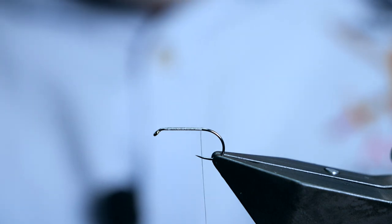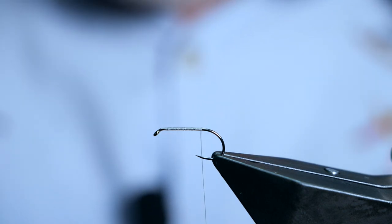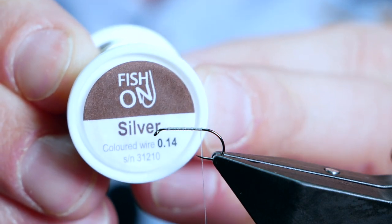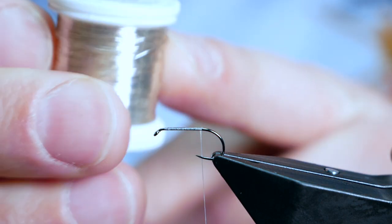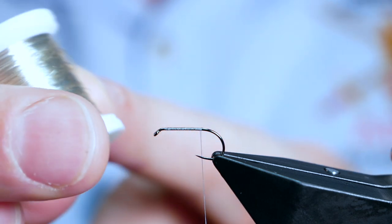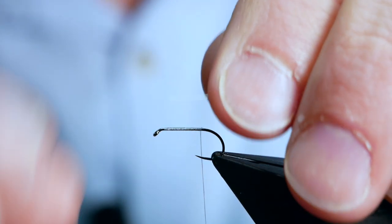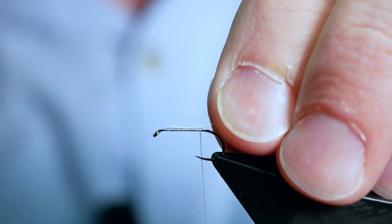The first thing we need to get in is our rib, and what I'm going to be using today is some Fish On silver wire at 0.14 — it's a lovely, bright, shiny silver. I'll just catch that in, keeping it the entire length of the body so I can keep it nice and even.